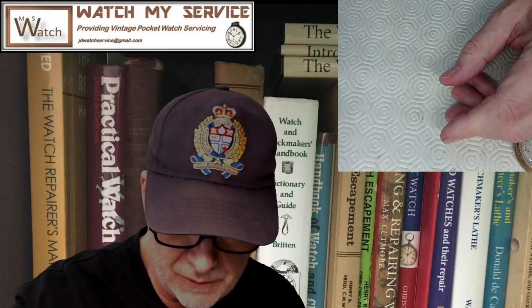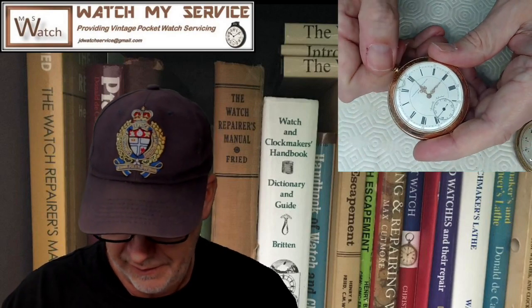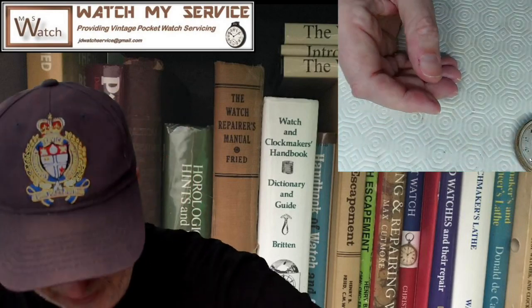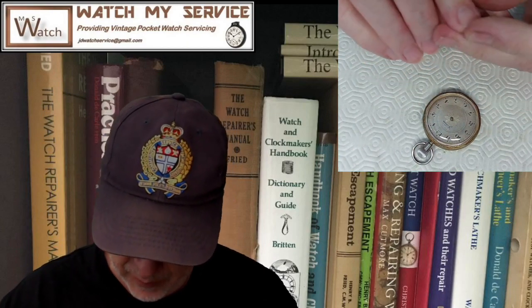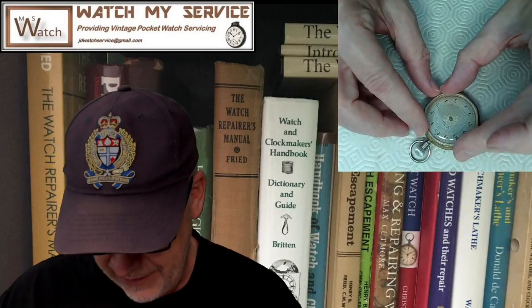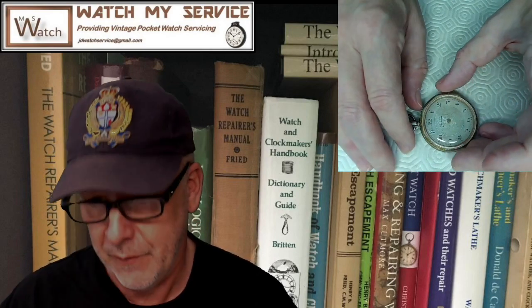Here's another pocket watch with a slightly domed crystal. It's ticking away and the crystal doesn't interfere with the hands at all — you don't want it touching the hands. On a pocket watch, the minute hand typically curls in a little bit. You want it domed just enough to clear. Acrylic crystals are probably easier to deal with and get a hold of.